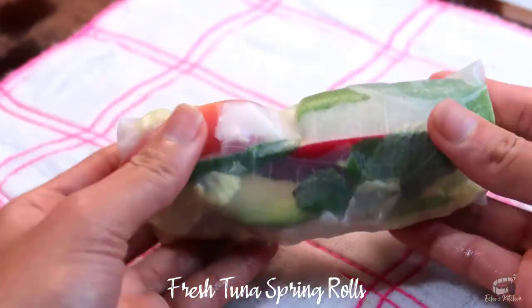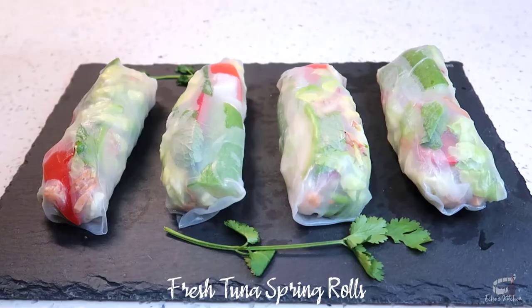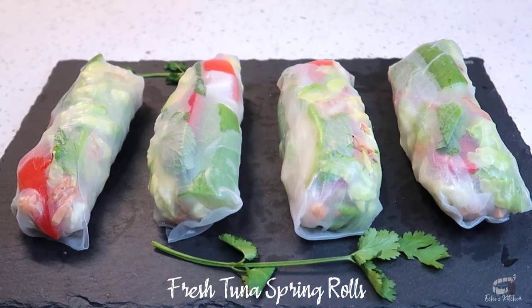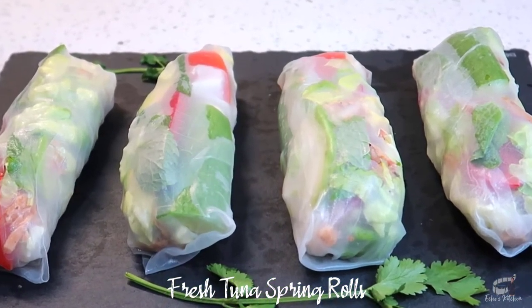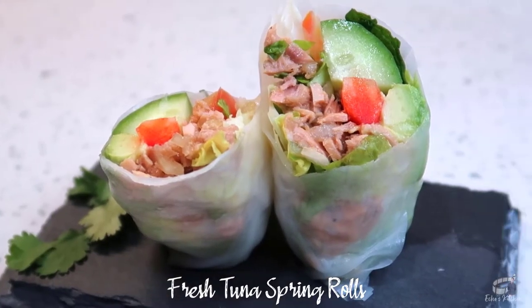Carefully fold the sides over and tightly roll the wrapper. That is it! Repeat with the remaining ingredients until you've used all of them. I like to serve these fresh tuna spring rolls immediately for best taste. I love this dish because you can be flexible with whatever fresh ingredients you have in the fridge.